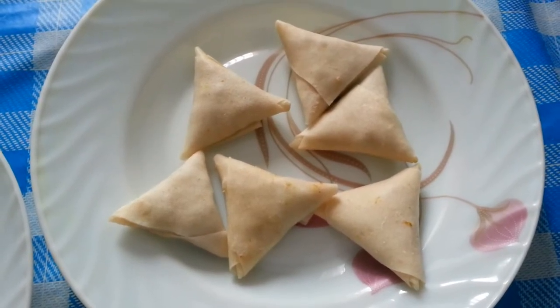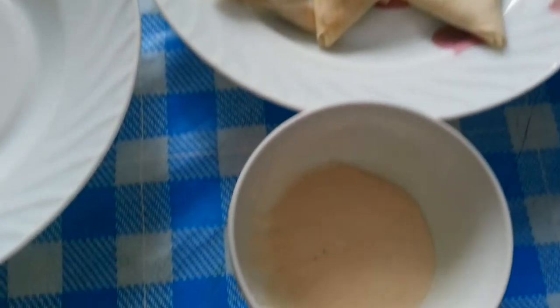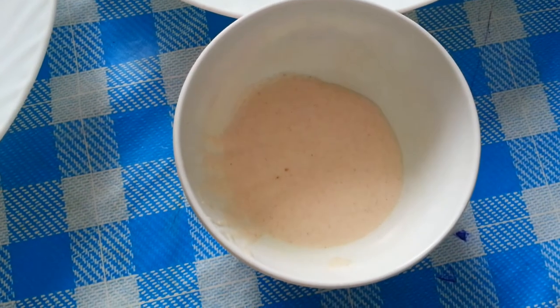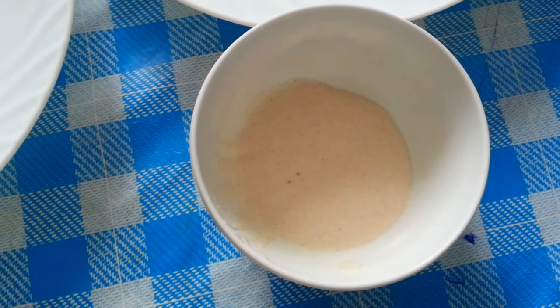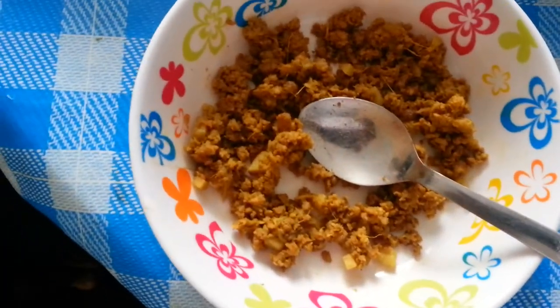Hi everyone, in this video we'd like to show you how we make a meat samosa. In this little bowl, we have the glue made using flour and water.